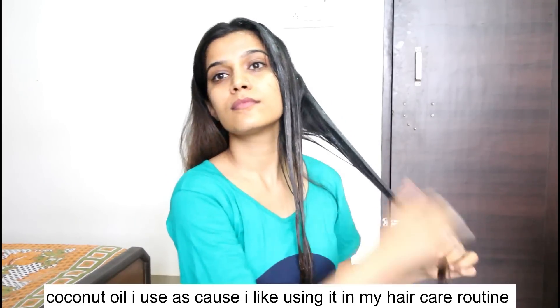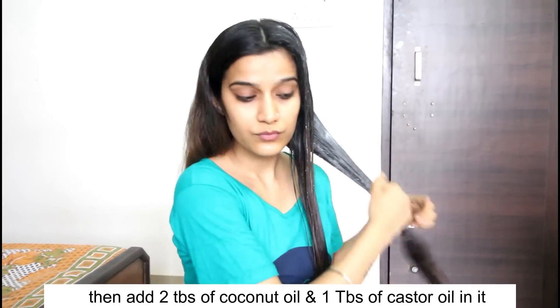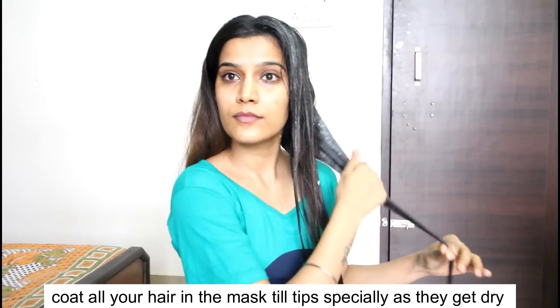Curd is a natural conditioner, and with the moisture it also provides good nourishment. Egg, on the other side, is high in protein — it is a rich source of protein which gives our hair strength.